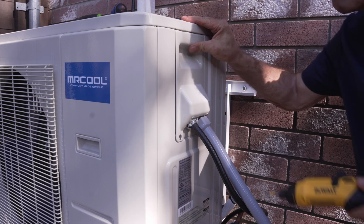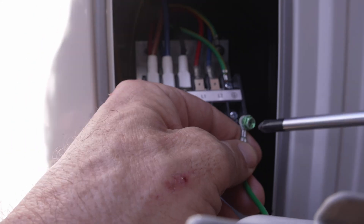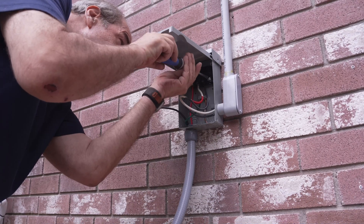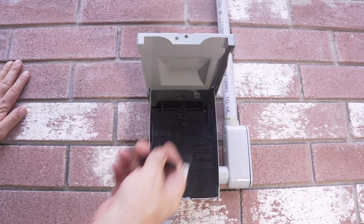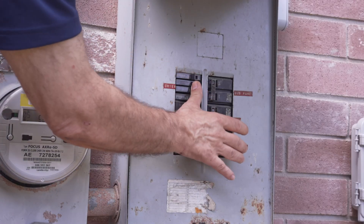It should go without saying that if at any point there's something you don't understand or you don't feel comfortable, just stop. Don't try to guess or bluff your way through this — call a pro if you have to, no shame in that. Once this is all wired up, go ahead and insert the disconnect block, flip on the breaker, and let's get ready to test this thing.